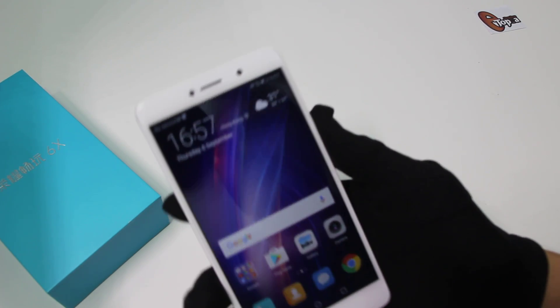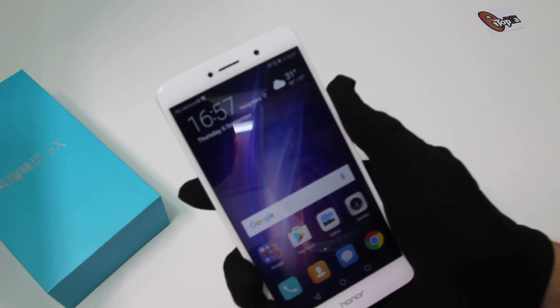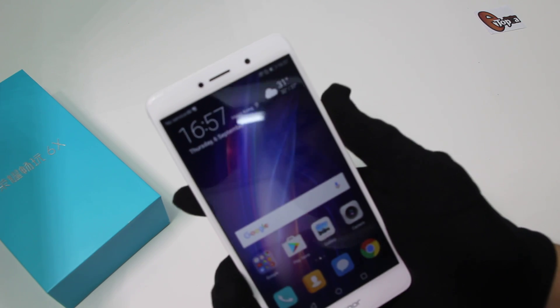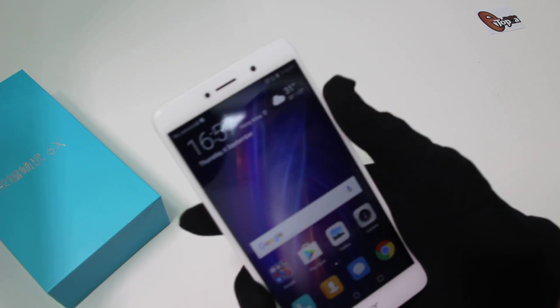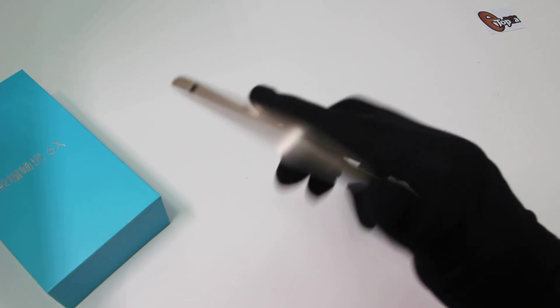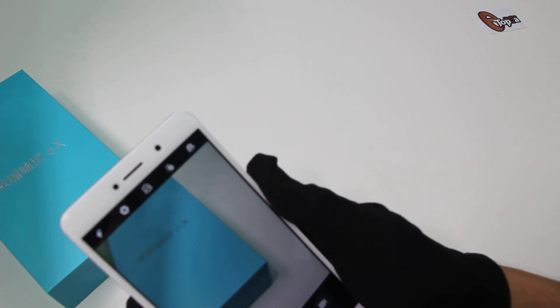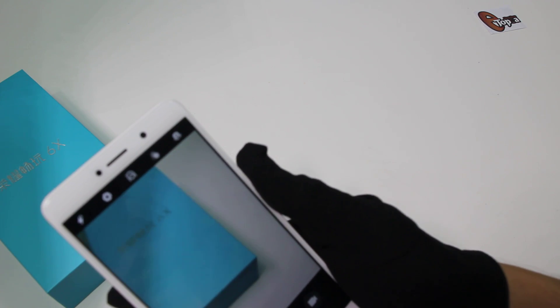The Huawei Honor 6X is a smartphone particularly designed for people buying their first smartphone. It features a dual camera and dual SIM, and now we test its camera to see what it can do.